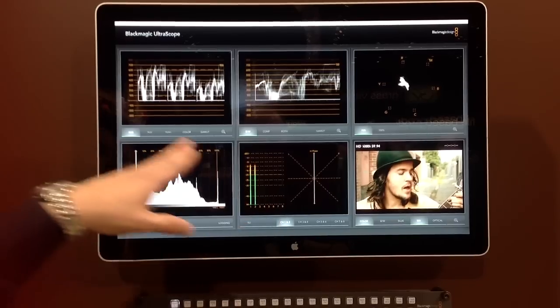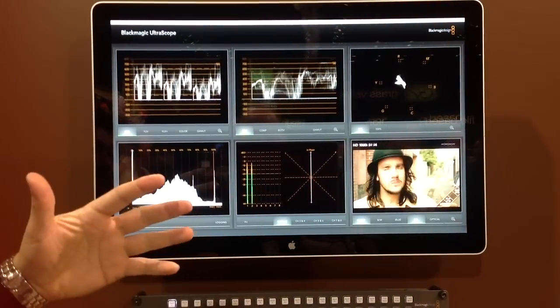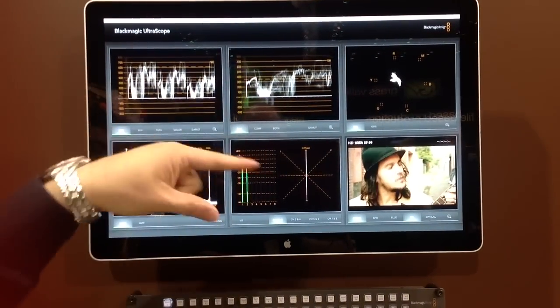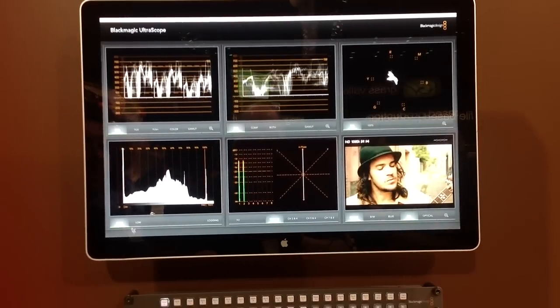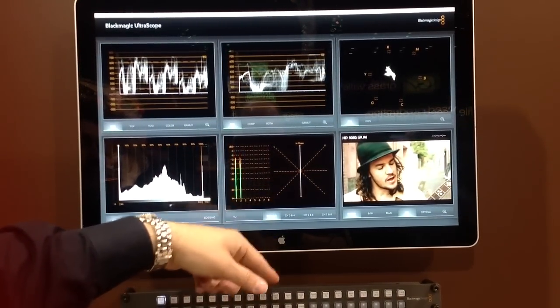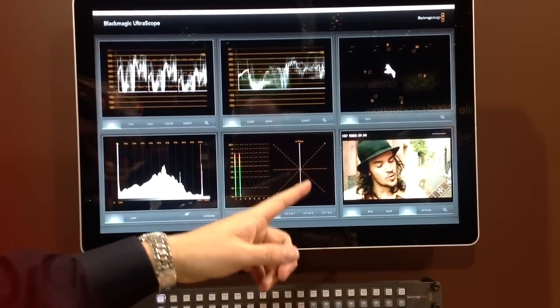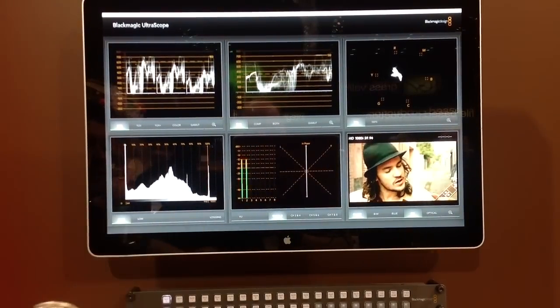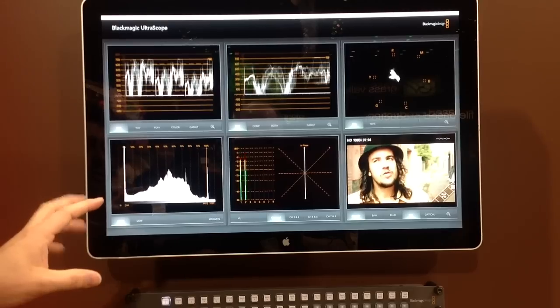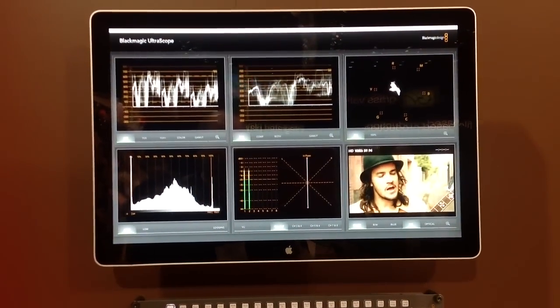Obviously you can see the layout. In the software you're able to zoom up to look at just one of the areas. As you can see, we have the ability to check phase on the audio and verify signal — confidence recording — and let you know what standard you're in.